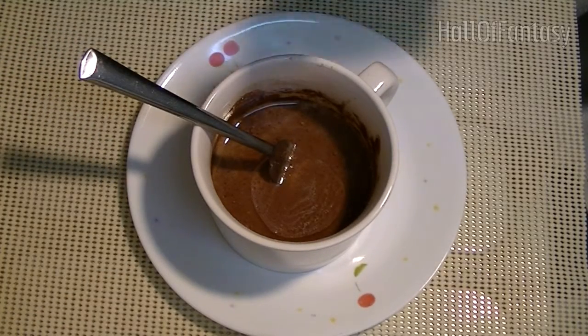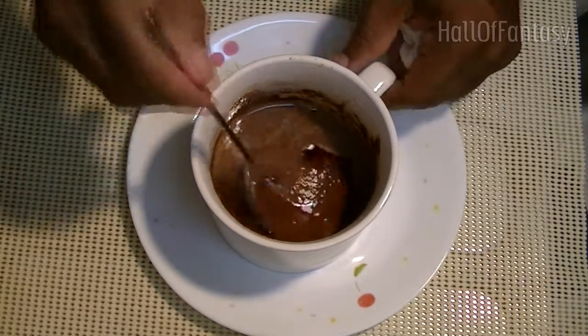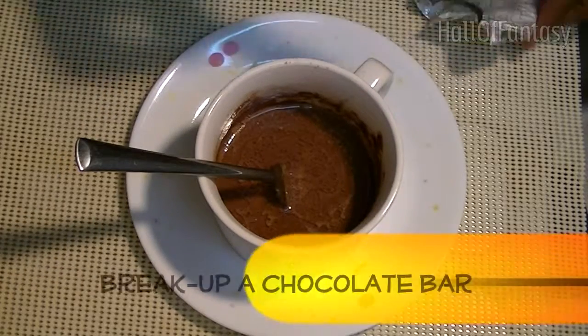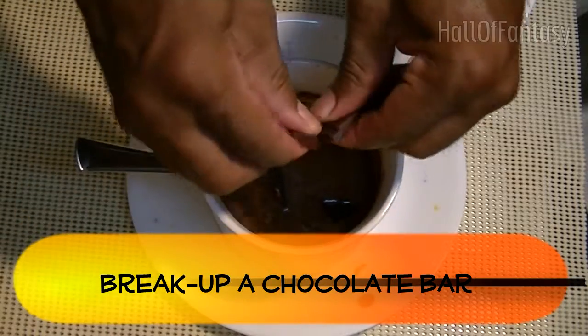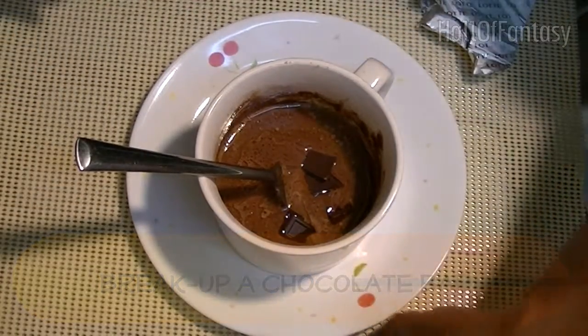Add one teaspoon of vanilla. Then add some chocolate — ideally you would chop these up into smaller squares or smaller pieces.